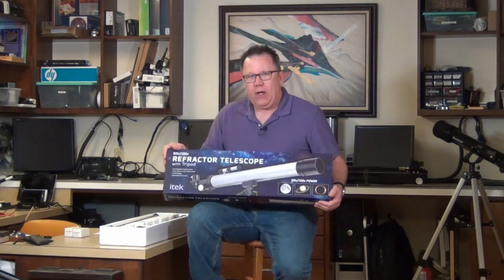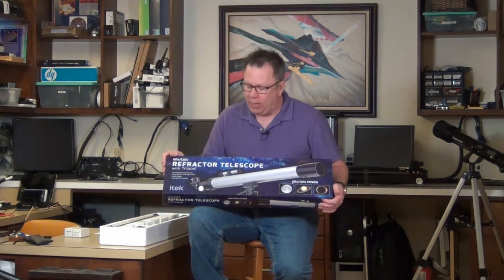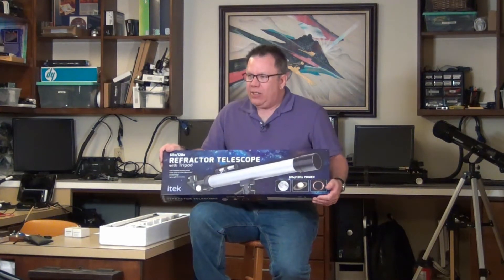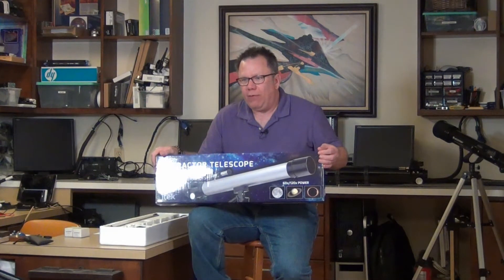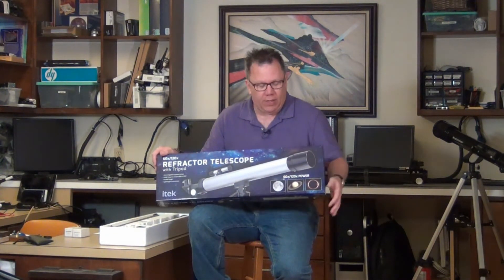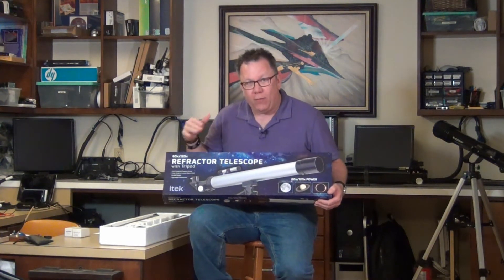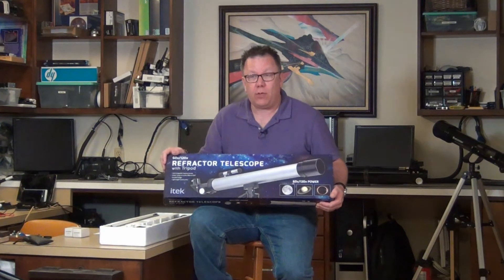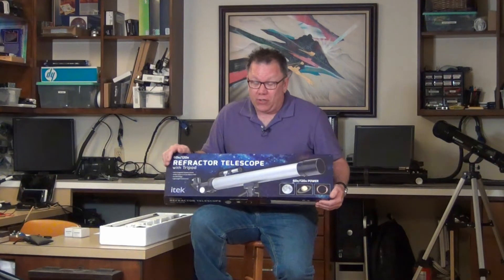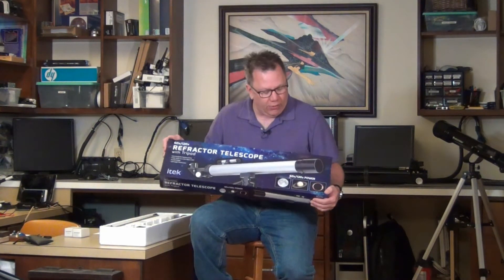These things run anywhere from $20 to about $40, depending on where you get it and whether it's on sale or not. This is basically going to be a recap of another video I've got on why you should not buy department store telescopes, except it's going to be a little bit more detailed. So if you see both videos, they're close, but I wanted one that targeted more this particular telescope and why.